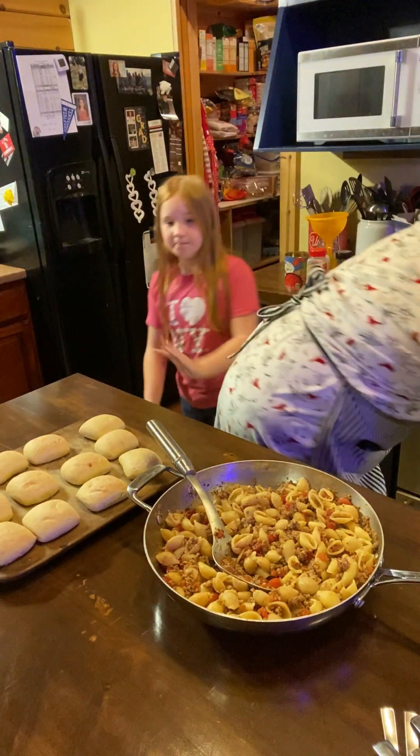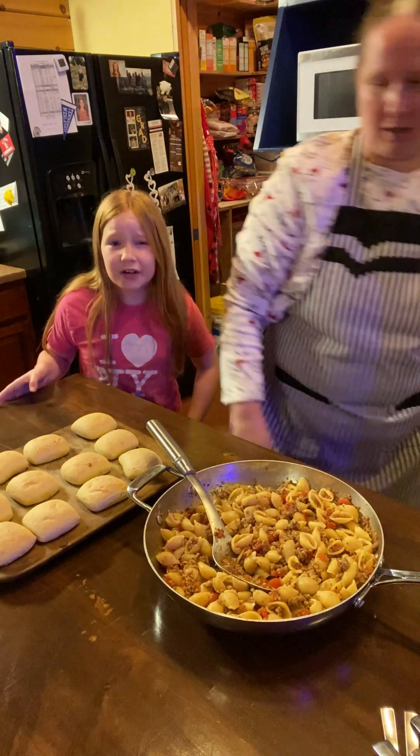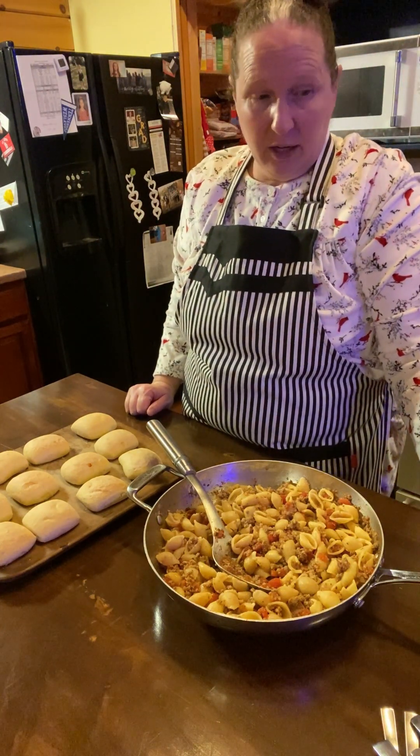You just put some butter on them and it's so good. You just rub them with the butter and cook them 8 to 10 minutes at 350. And there you go.